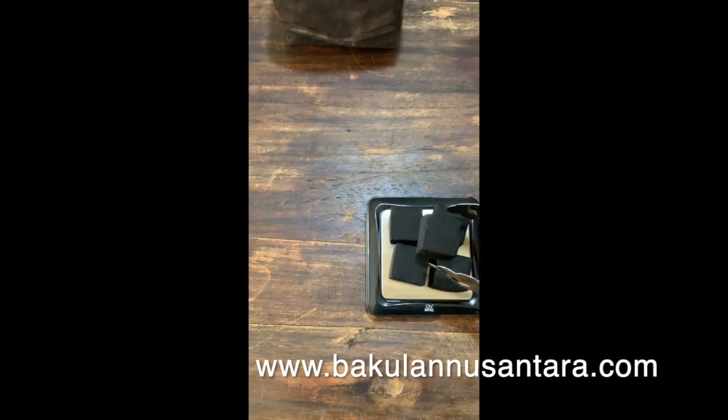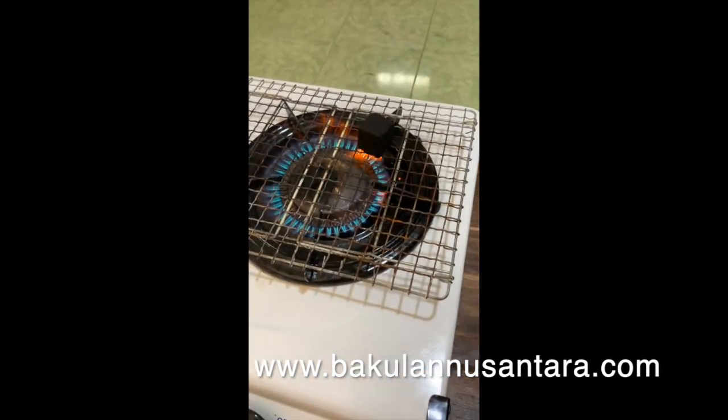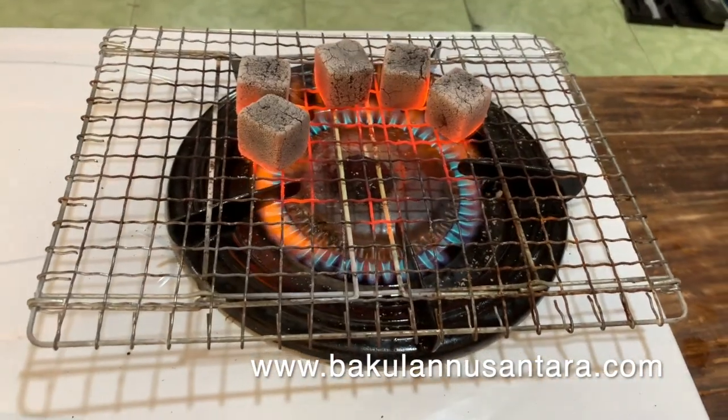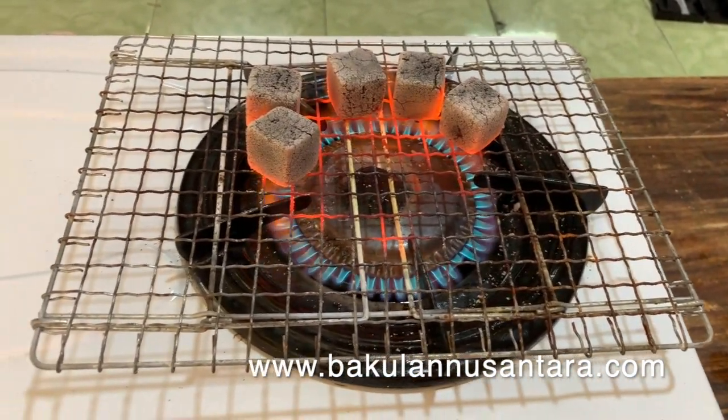Now we'll take those same five cubes and ignite them. It's been about eight minutes and our briquettes are fully alight. Ignition time will depend on the power of your ignition source, humidity, temperature, etc.